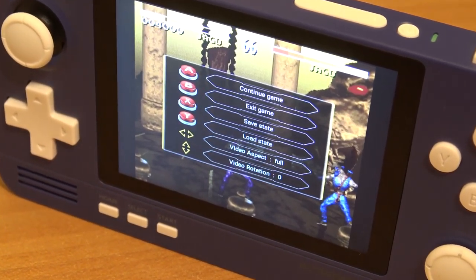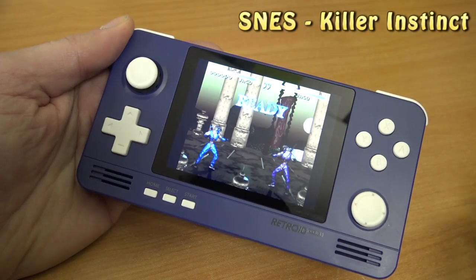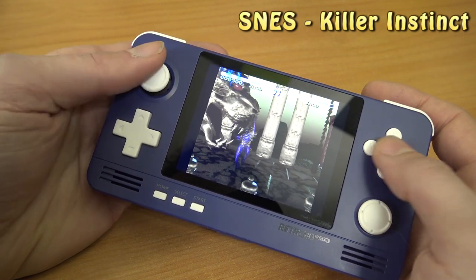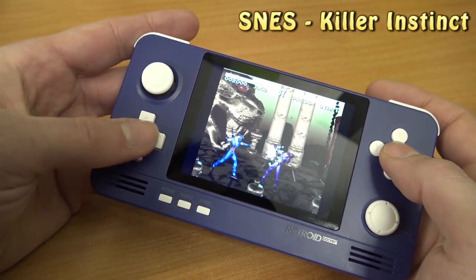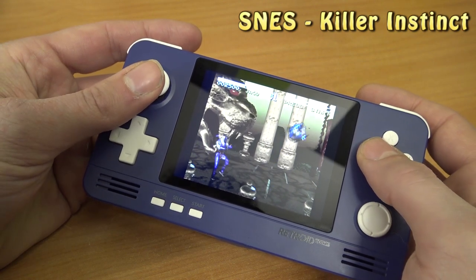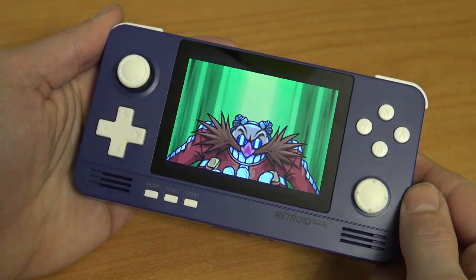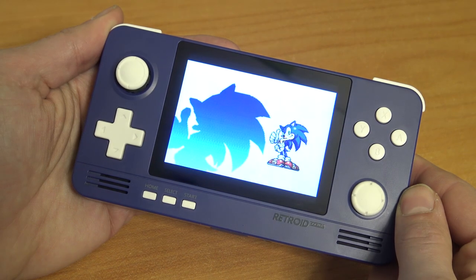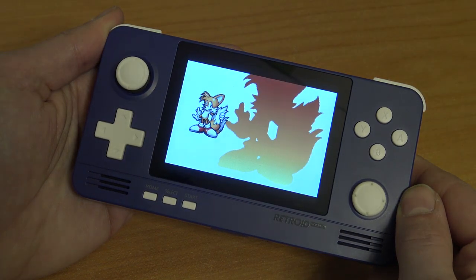It seems with this new Retroid Pocket they did some minor improvements — improvements I was waiting for. So yeah, this is hopeful. The sound is just amazing with this Retroid Pocket. Let's try the D-pad. With the older and cheaper versions of Chinese handhelds I always notice a lot of screen tearing, but so far, so good. Good sound, and I really love this display.